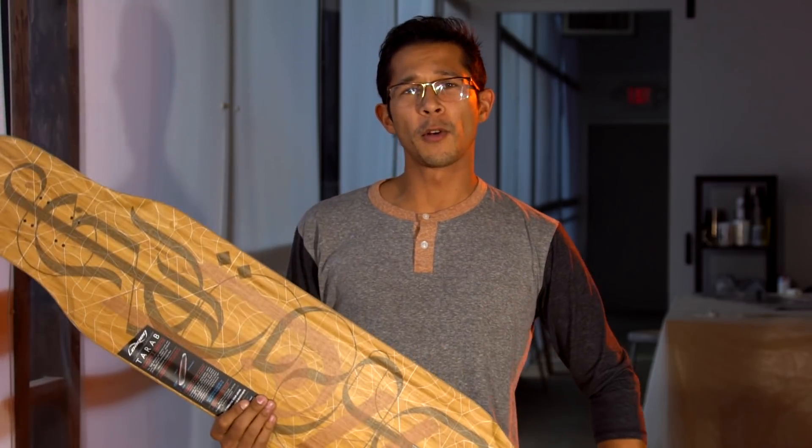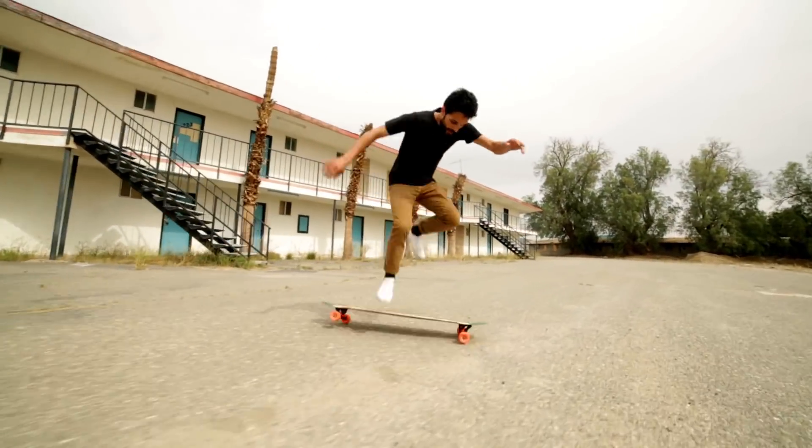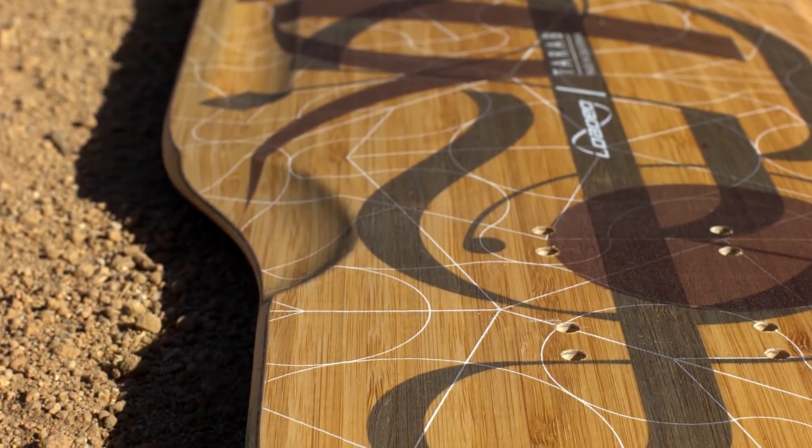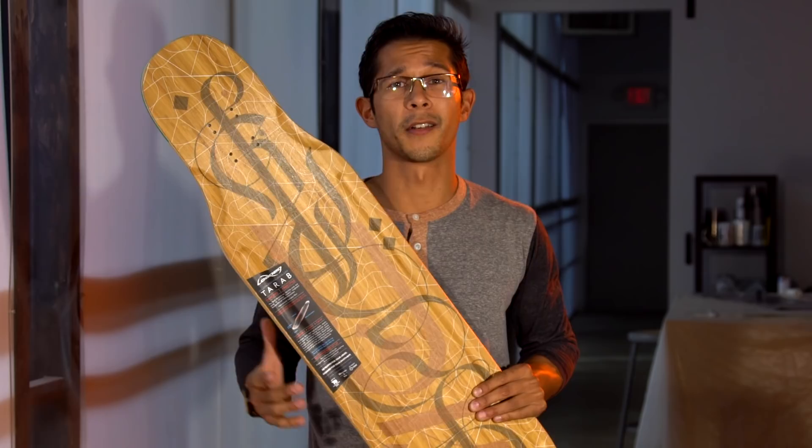With the Tarab, we felt the need to put grab rails so that way you can make sure you're holding onto your board when you're doing your hand flips. We even put CNC wheel well cutouts to help ensure that your wheels will clear without the chance of getting wheel bite. These things also help make the board lighter — it's the little details.